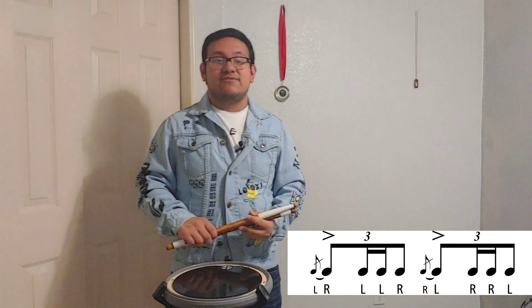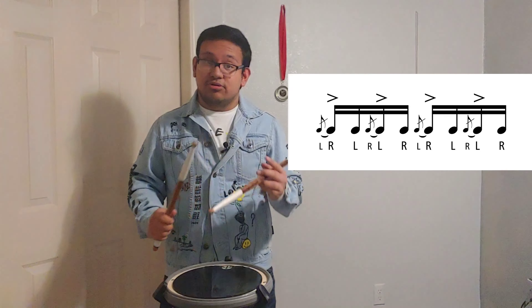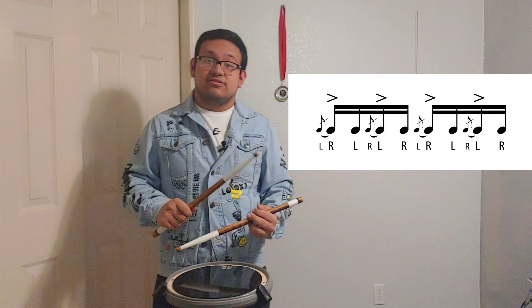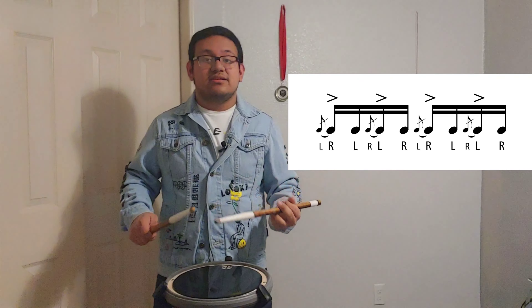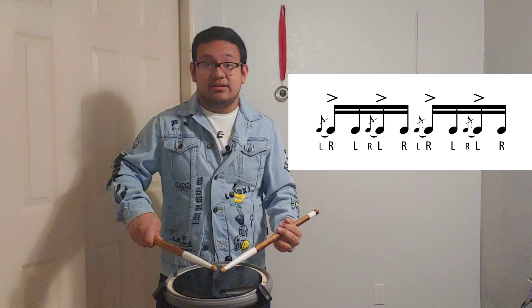Make sure you go slow and nice and neat with those diddles — practice each one. So that's called a flam drag. Now, inverted flam tap: you know how the regular flam tap goes — this is just the original flam tap. Now we're gonna do inverted flam taps. Inverted means it's switched around.